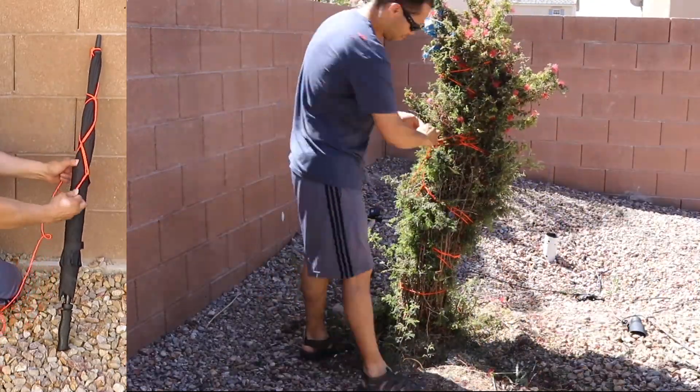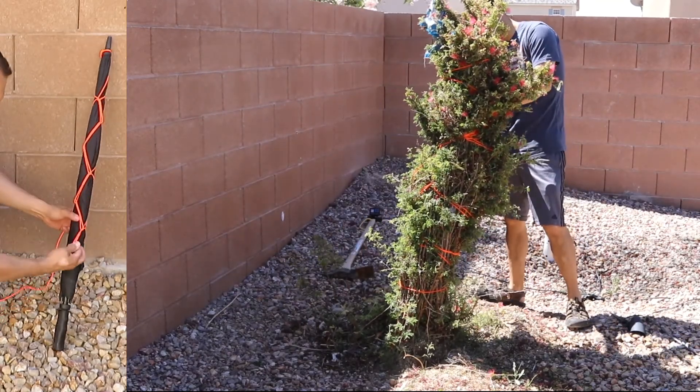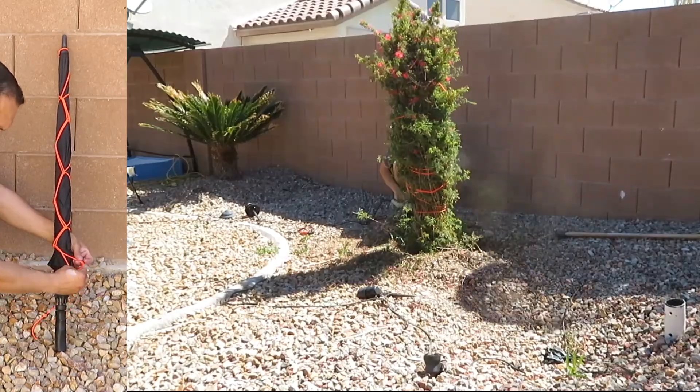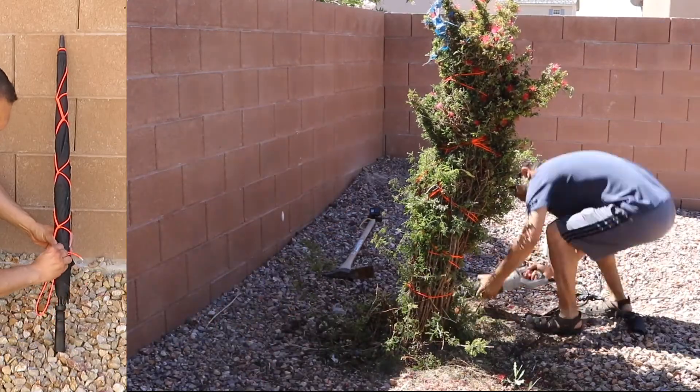Back, in front, back, front. And then to finish it off, I just go around that loop one more time.